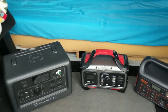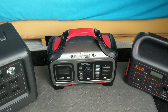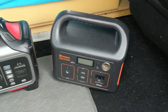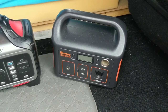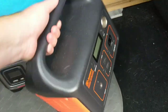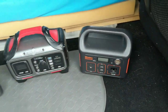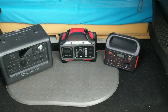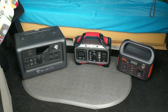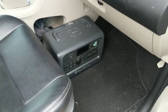I use my Rock Pals strictly as a backup if I run out of power. My Jackery 240 I use to power my USB light at night and charge my phone and tablet — just small things. I really love how lightweight the Jackery is. It's really beneficial to have a small portable power station that you can put on a table or bring kind of anywhere.